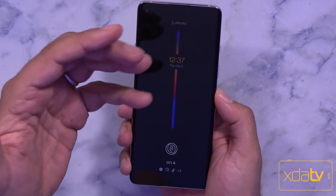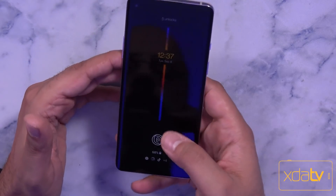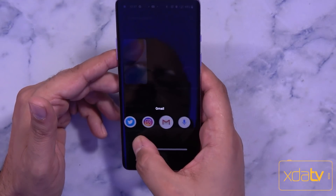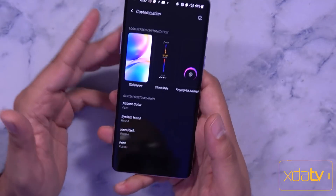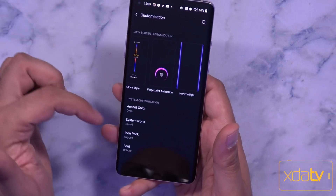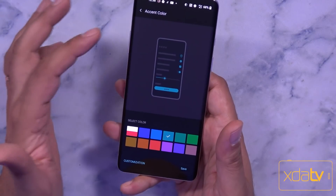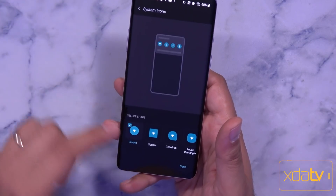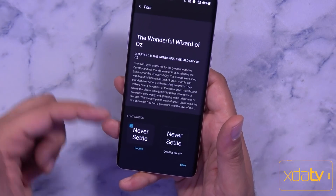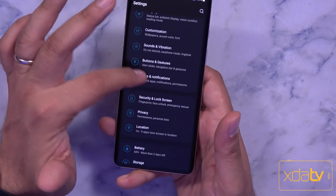We finally have always-on display on our OxygenOS running devices. OxygenOS 11 brings always-on display — the fingerprint sensor is still present, you can still customize shortcuts and use gestures. You can customize the wallpaper, clock style, fingerprint animation, horizon light, and color. Out of the box it comes in red and white, but you can change it — I set mine to cyan. You can also change system icons, choosing from four options, and select the font: OnePlus Sans or Roboto.